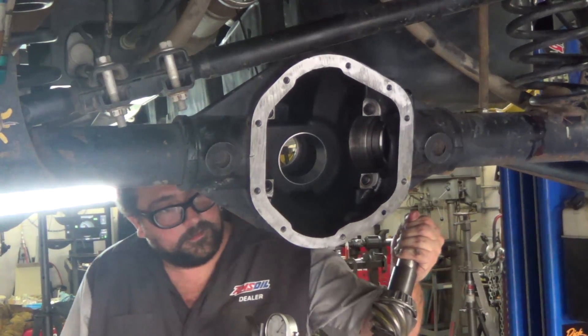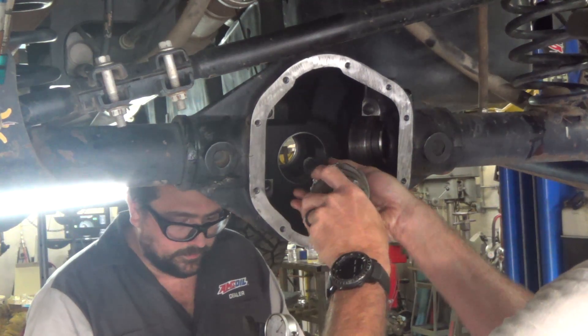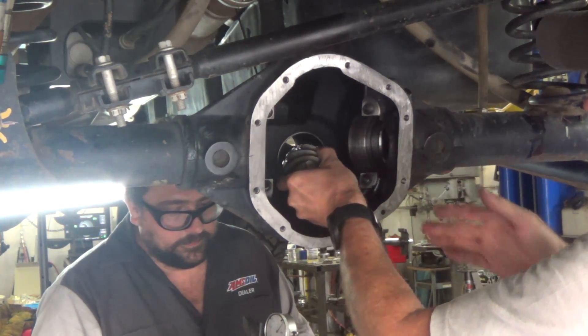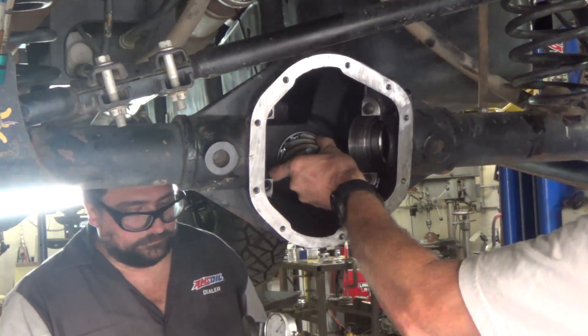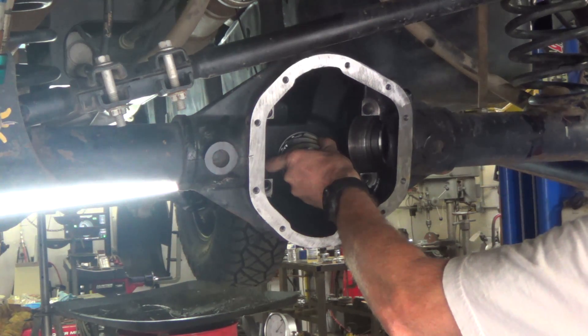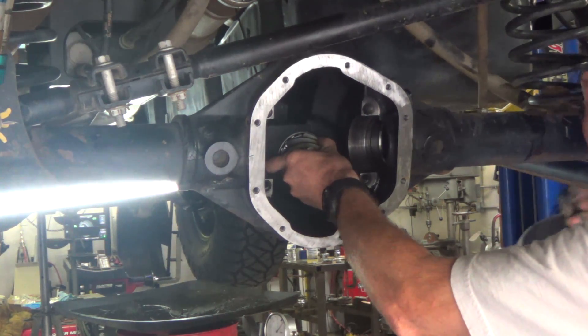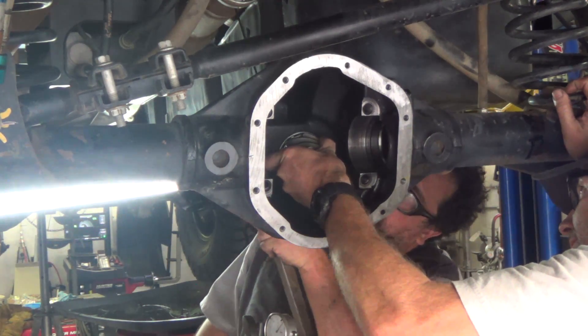What you didn't see here is after we pulled that pinion out, Paul went and removed the bearings and reshimmed it for a new pinion depth, then put the bearings back on. Now we're reinstalling it back into the housing — didn't figure you needed to see that process again.